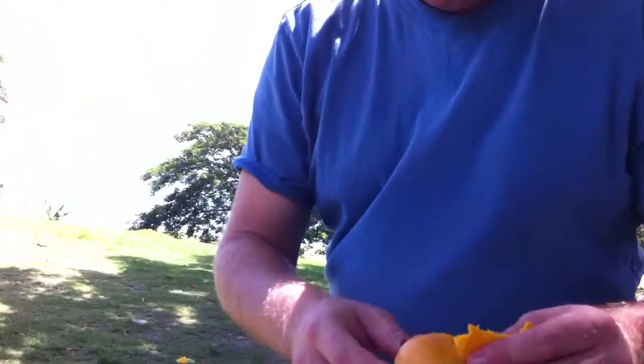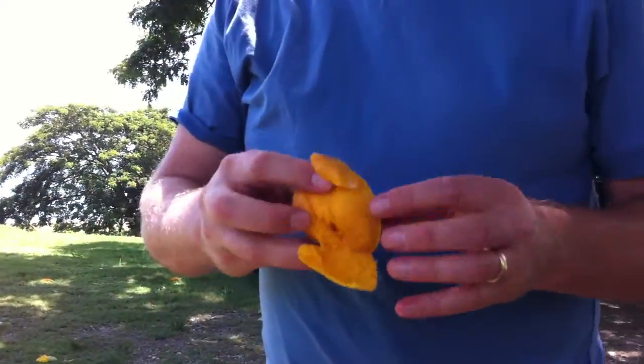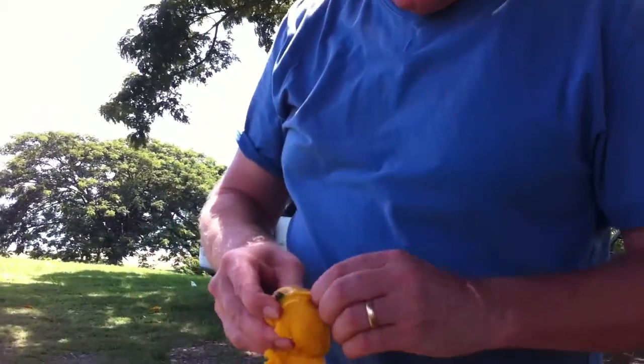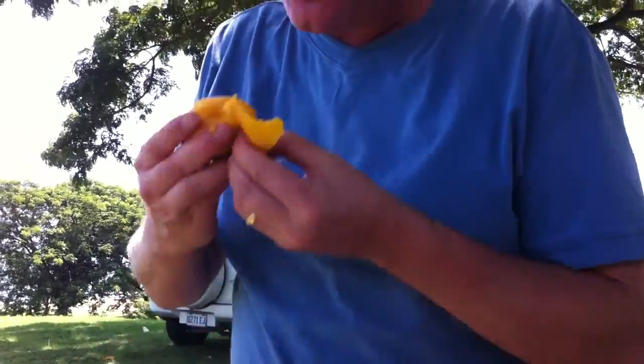Just hold it like that — you see it flashing right there? So this is my mango that fell on the ground near Pormorant. I've never had mangoes before, or not very often.